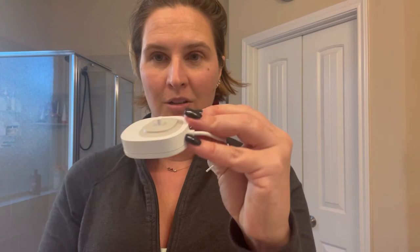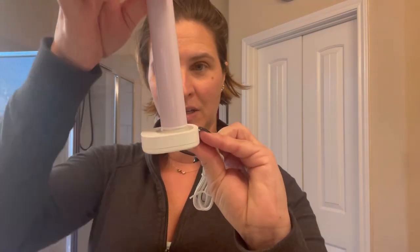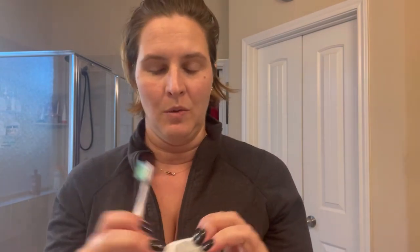Really quick before I forget — here is the charging base. The toothbrush just sits right on there, just like that. Super easy. It does plug in via USB, and when the battery is completely dead, it's going to take about 12 hours to charge. But of course you can use it in between, so that's no big deal.